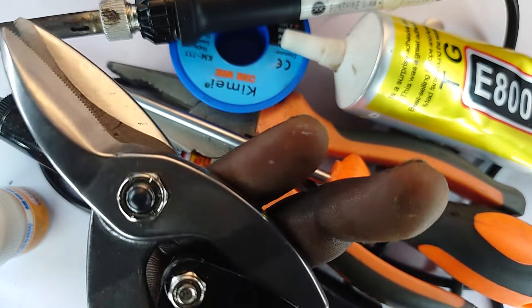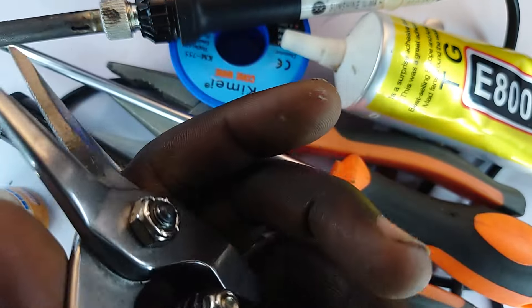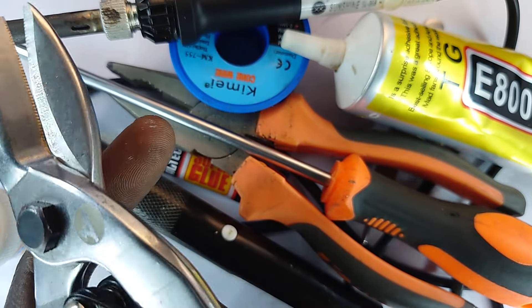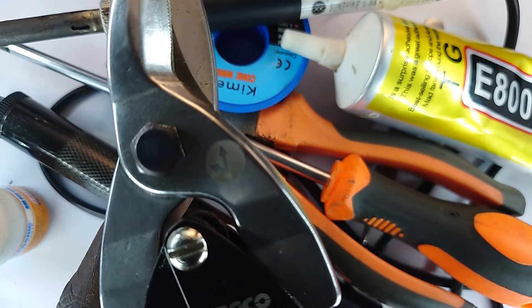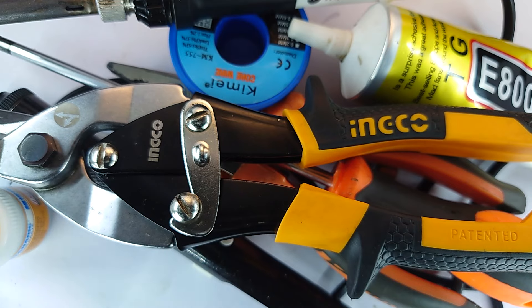Meet the tin snips. This is for cutting sheet metal because it has a very high mechanical advantage, so it helps me cut sheet metal effortlessly in case I need to design anything that I cannot find around.